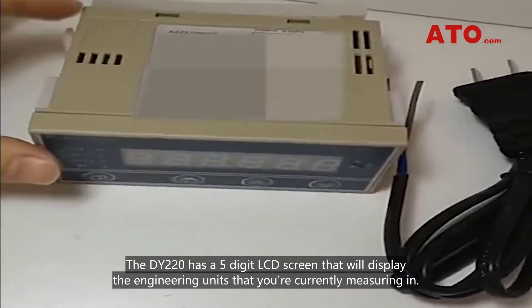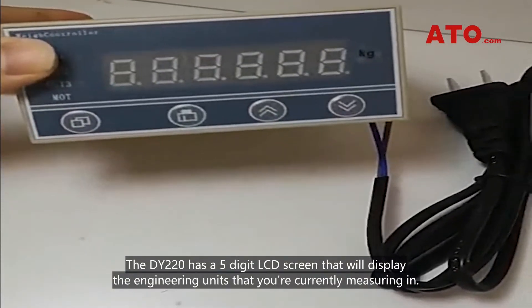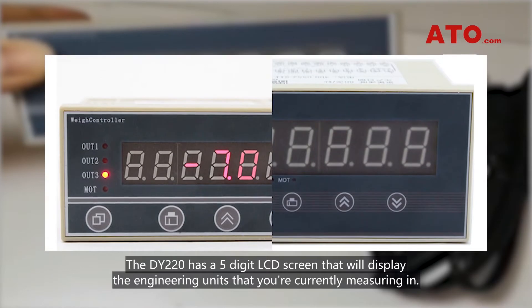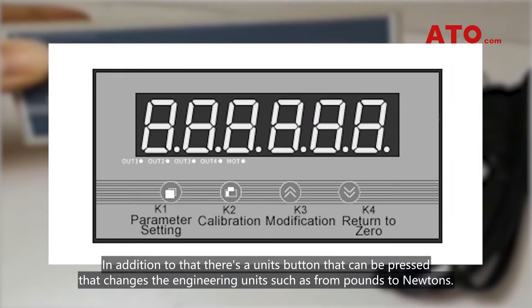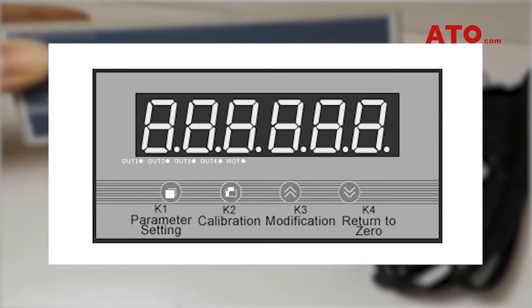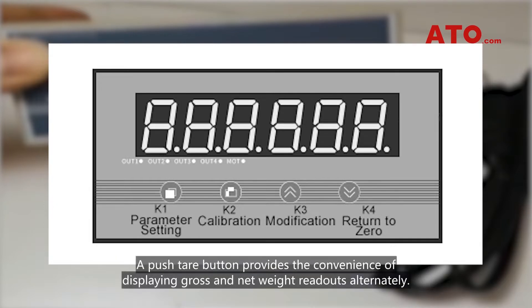The DY220 has a 5-digit LCD screen that will display the engineering units that you're currently measuring in. There's also a units button that can be pressed to change the engineering units, such as from pounds to newtons. A push tare button provides the convenience of displaying gross and net weight readouts alternately.